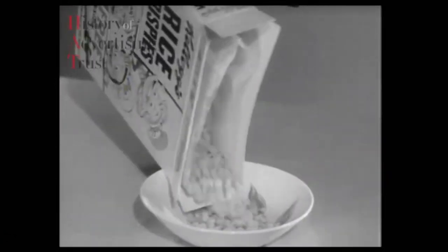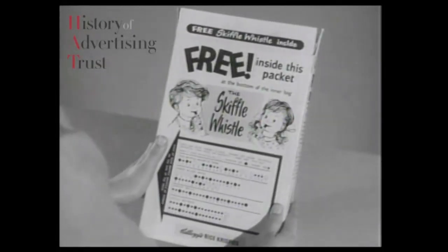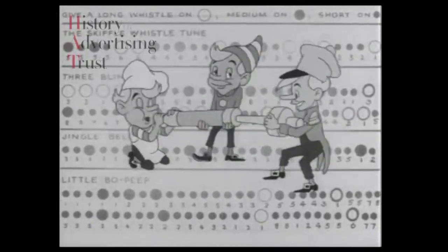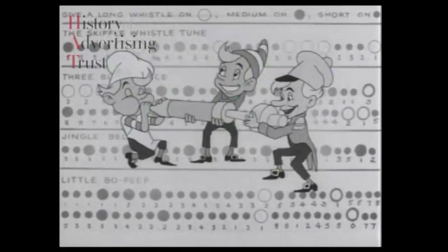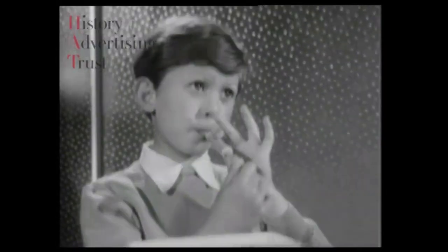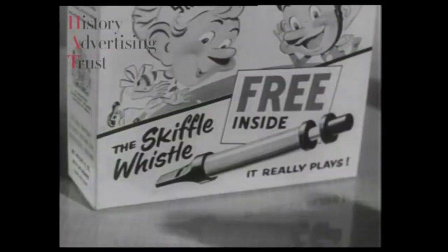Look kids, in every special packet of Kellogg's Rice Krispies there's a big bright Skiffle Whistle — and it's free! On the back of the packet it tells you how to play the special Skiffle Whistle tune. It's easy. Listen every morning — snap, crackle and pop — to the talking breakfast — snap, crackle and pop. Try it with your Skiffle Whistle. These special packets of Kellogg's Rice Krispies are in the shops now. Hurry, they won't last long.